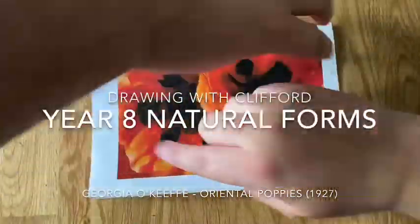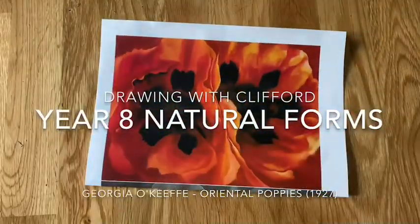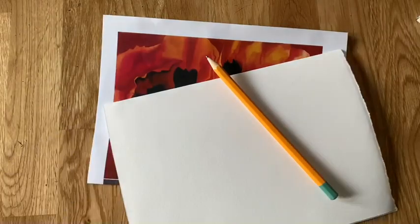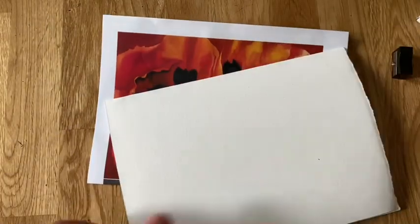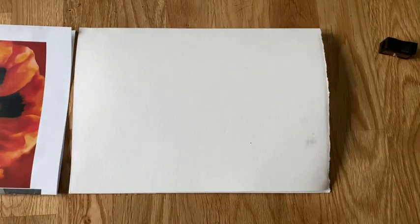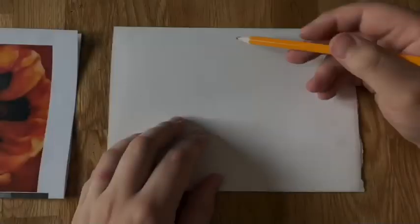Hello guys and welcome to Drawing with Clifford. This is Year 8 Natural Forms — we're going to be doing a pastiche in tone of Giorgio O'Keeffe's Oriental Poppies. You'll need a piece of paper, a sharpener, a pencil, and a rubber — that's all you need for today. No paint, nothing fancy. Oh, and the picture you see here, just to make sure it's nice and clear.